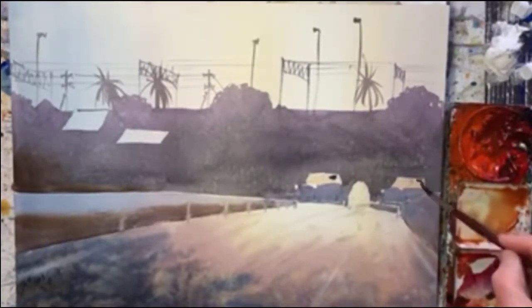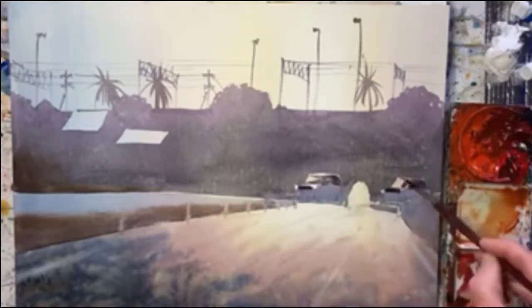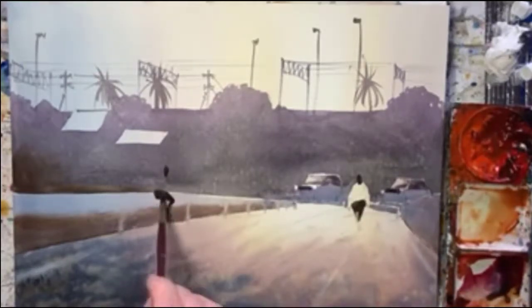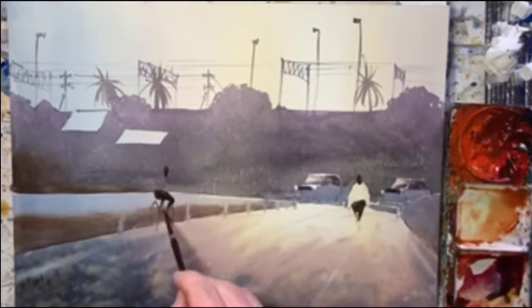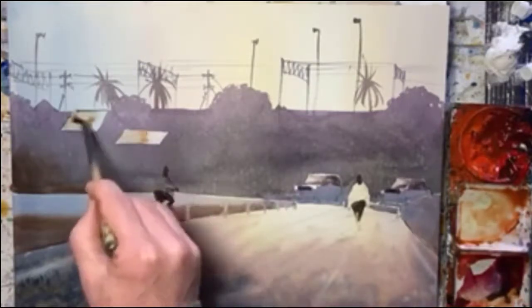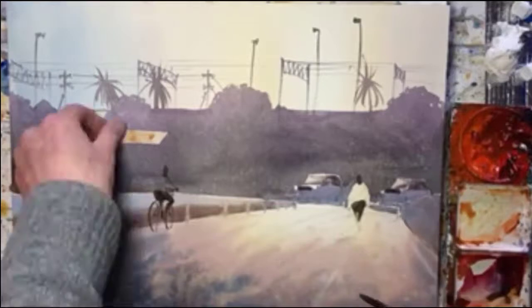That's dried and now I'm on to the cars. I'm doing the windscreens — that can be quite tricky. So then on to the figures. I forgot to do the cyclist, so I'm just making him up now.